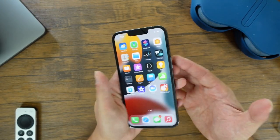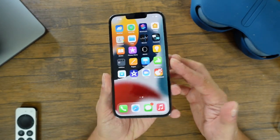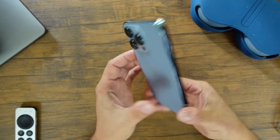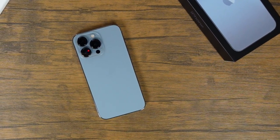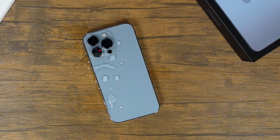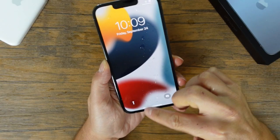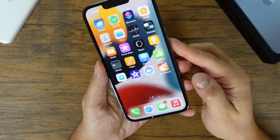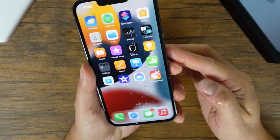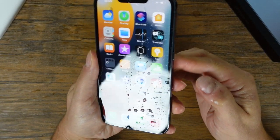In terms of durability, the phone is made of mainly glass and stainless steel, so dropping it without a case is definitely going to cause some damage. However, it is IP68 water-resistant, meaning it can withstand dust and dirt and can be submerged underwater up to 1.5 meters for about 30 minutes. Keep in mind that Apple doesn't warranty phones that have water or dust damage, so I wouldn't be throwing this in any lakes or testing it in a swimming pool anytime soon.